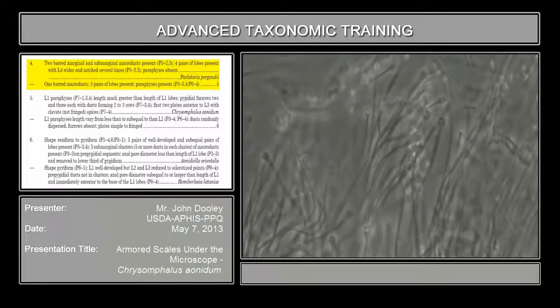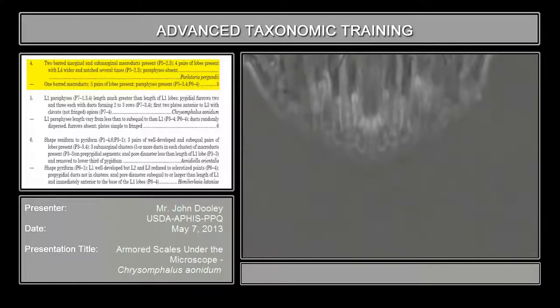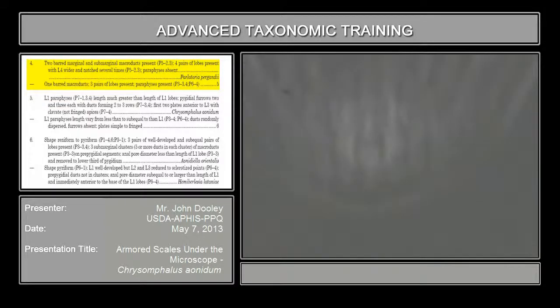There are some of these that are one bar. This is where you're going to get confused — this looks like two-barred, but it's really not. I don't have an answer as to why it does this at times, but this is all one-barred here.